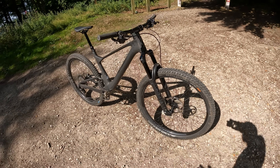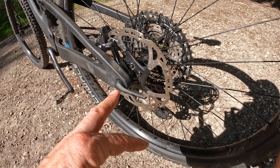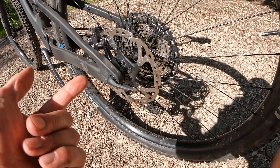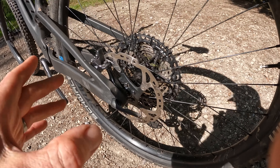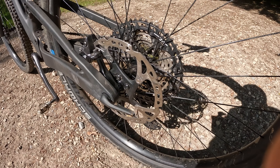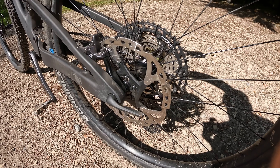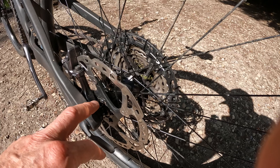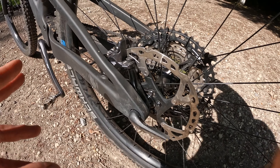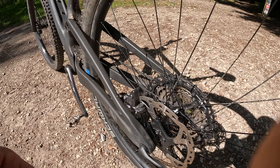The other major difference in default setup is that as well as having a longer fork, it's got a two-position headset top cap which changes the angle by 1.2 degrees. But because of that extra fork length, you're getting a 65.8 degree head angle rather than 67.2 — so effectively 1.4 degrees slacker on these 910 bikes over the RC bikes. Plus you've got a slightly wider bar at 760mm — 20mm wider — still a mid-length 60mm stem.